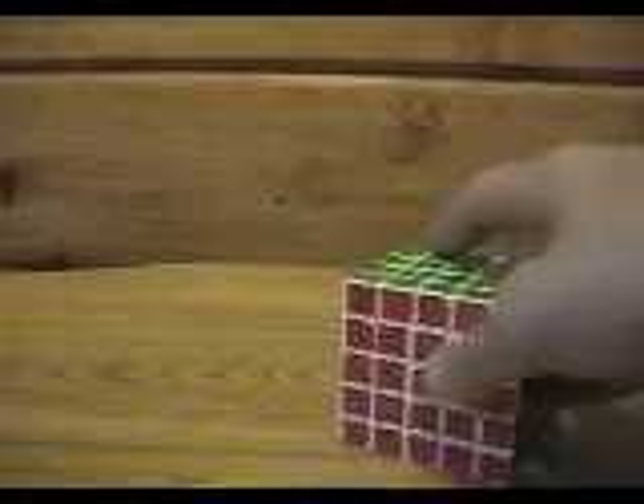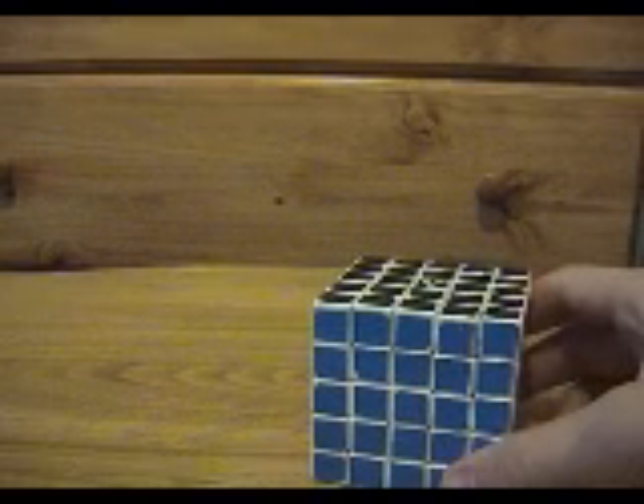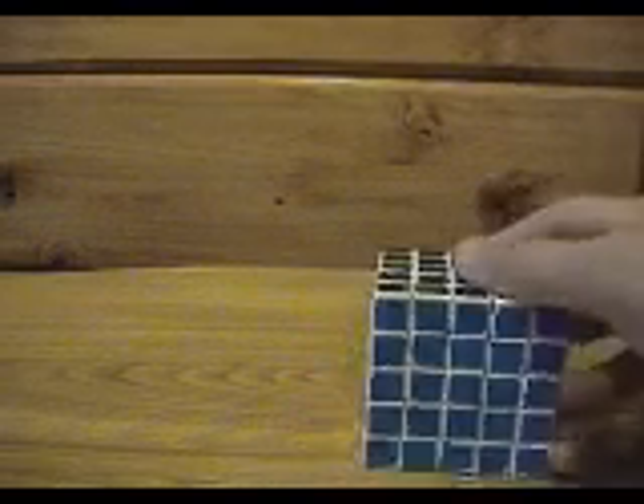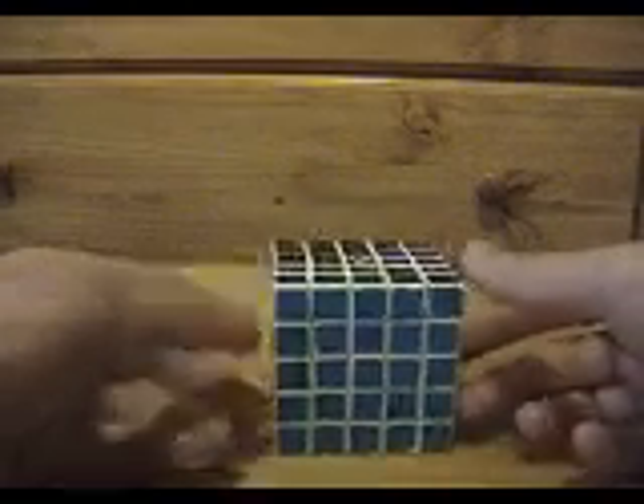Hey everyone, it has been a hell of a long time since I made one of these. This is Danny again. It's probably been about a year and a half since I made an instruction video, and the last one I made was the 4x4. I promised you guys a 5x5 and I finally decided to make good on that promise.